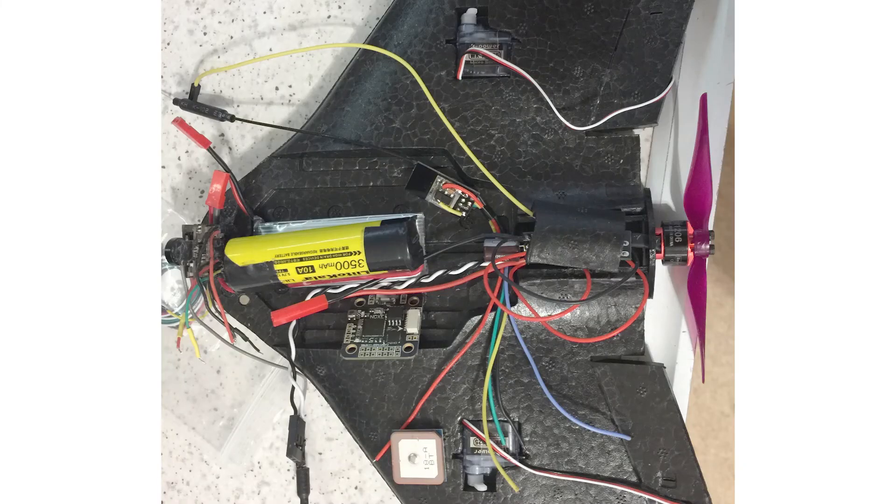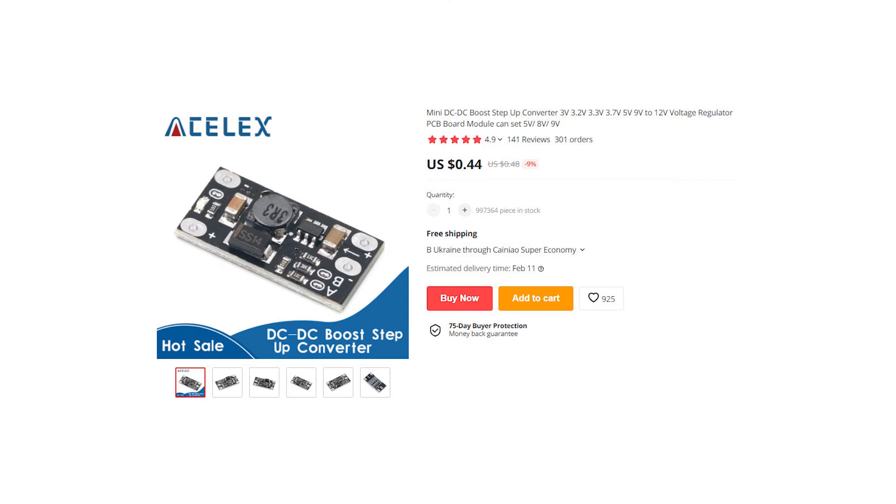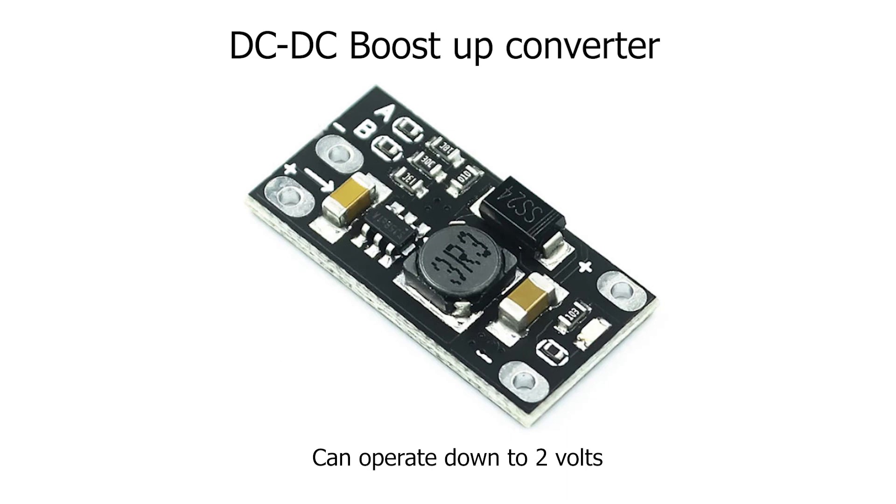So I decided to build using generic components. I can use a boost-up converter to power a flight controller rated for 2S. I can use 2.5 gram servos which are capable of running down to 2.5 volts. And I researched how to convert a Littlebee BL-Heli S 20A ESC to run down to 2 volts. The boost-up converter I used can run down to 2 volts.